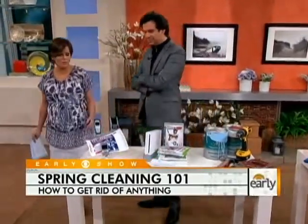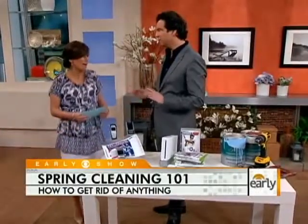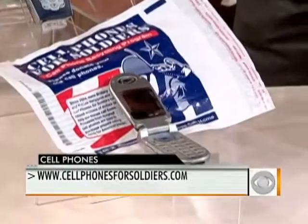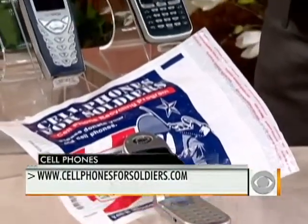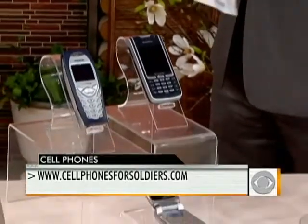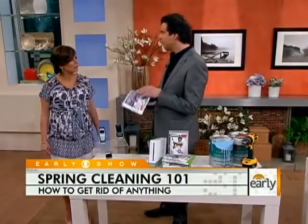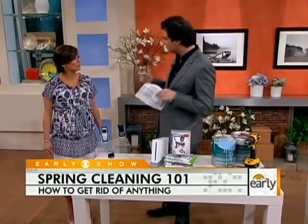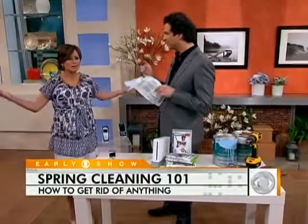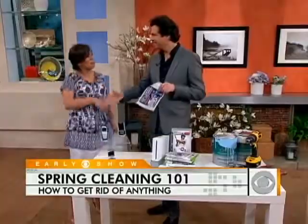Lastly, your old cell phones — a lot of people just keep them in their junk drawer because they have no idea what to do with them. Cell Phones for Soldiers is an incredible organization. They send you a mailer, you put your cell phone in it, they refurbish it, and for every cell phone you give, they provide a soldier abroad with a calling card with an hour of free talk time. Adam, thank you so much. Good to have you.